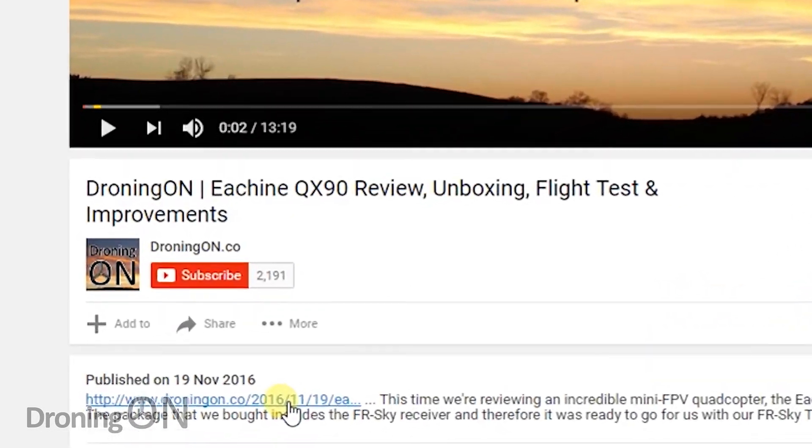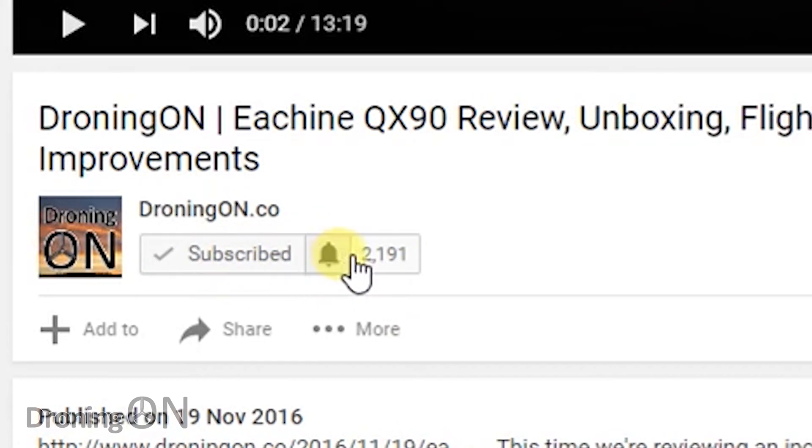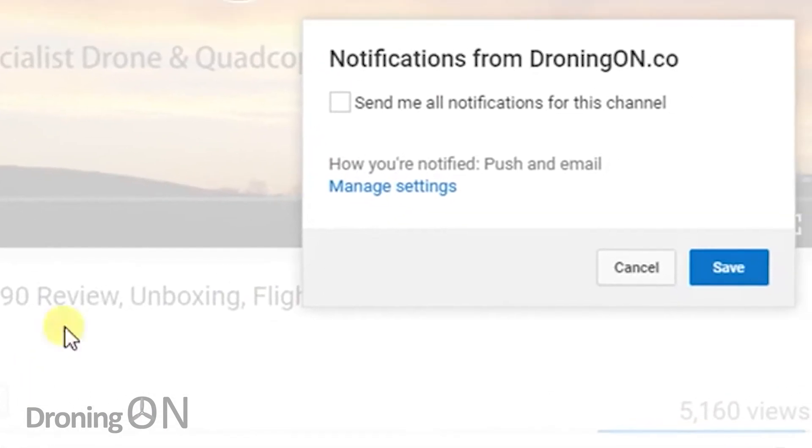I'm going to film a follow-up on how to flash a clean and latest vanilla version of Betaflight to this quad and get it configured. So subscribe right now for a notification. When will Walkera learn?